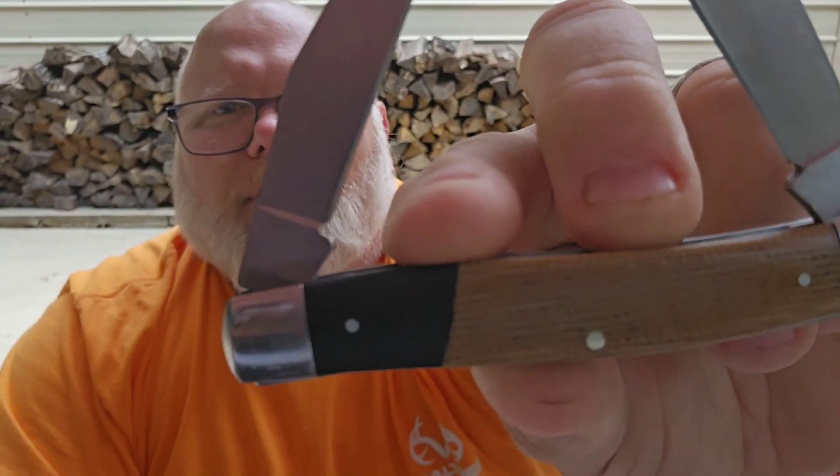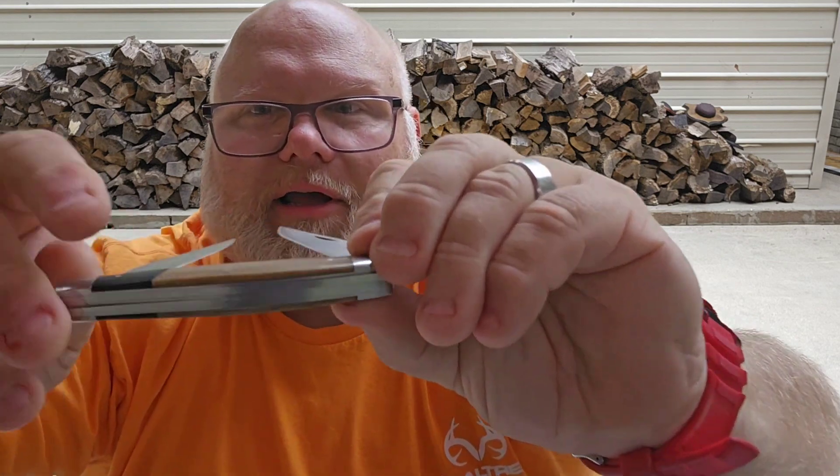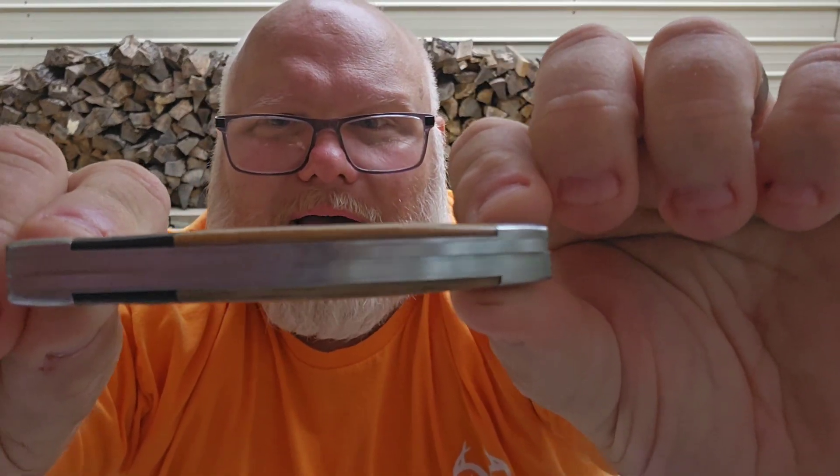This is 1065 carbon steel, so it will take a very nice patina for you patina fans. You're getting carbon steel, you're getting micarta, and you're getting nickel silver bolsters - stainless steel, not brass.